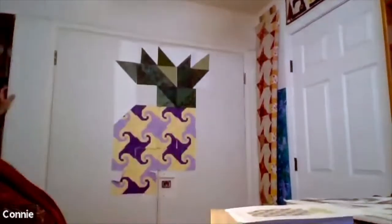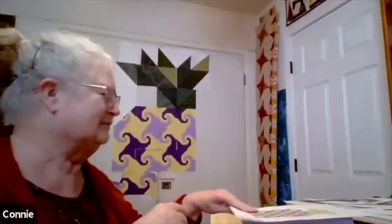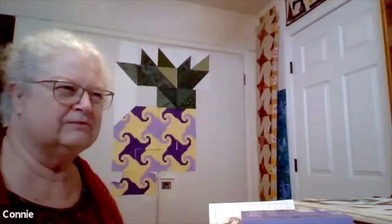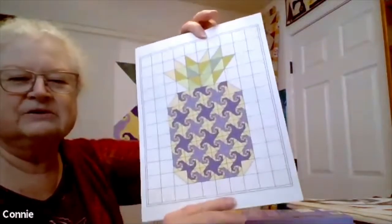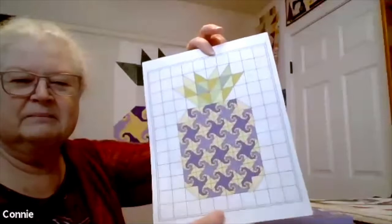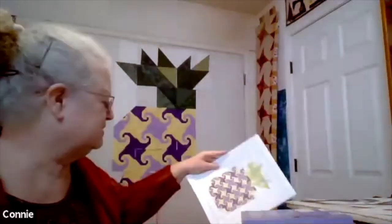I only started this Tuesday. The audience says they never would have expected it was going toward a pineapple — hence the surprise reveal. I designed it in Electric Quilt software, and this picture is what came out. The greens were just placeholders; the yellow and purple are the actual fabrics I'm using because I had photos of them. I played around with a black background versus a white background and liked the white better.